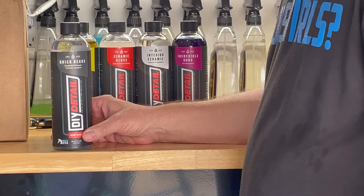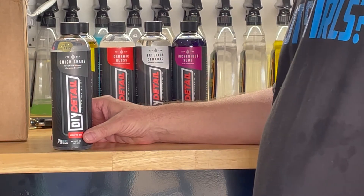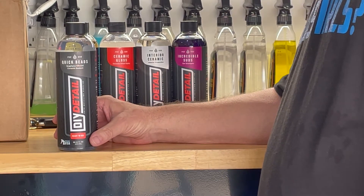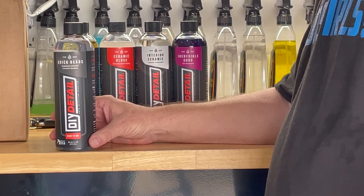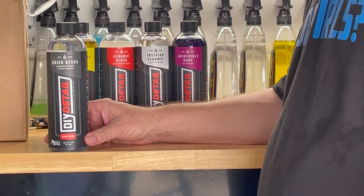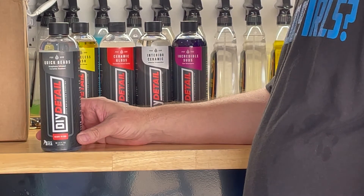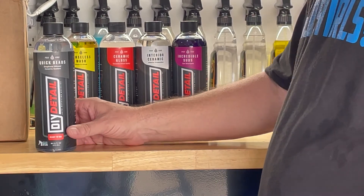The next one we're going to look at is Quick Beads - a graphene-infused ceramic sealant. Very simple product to use. All you do is simply wash the car, rinse the soap off. While the car is still wet, mist this on going panel by panel. Allow it to sit on the panel and dwell for 30 seconds up to a minute, and you simply rinse it off. It's going to give you increased gloss, shine, and hydrophobics, offering you months of protection.